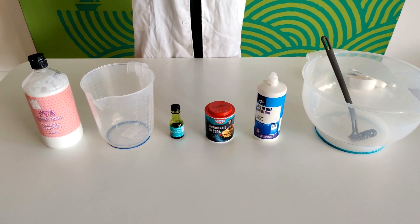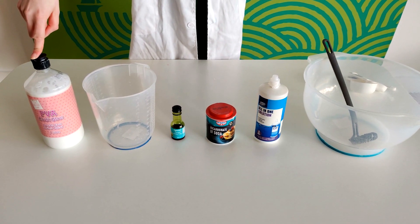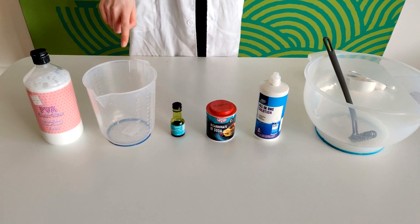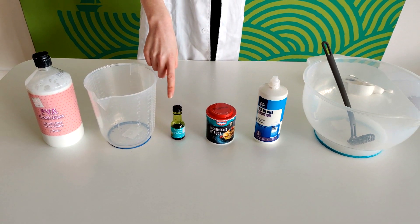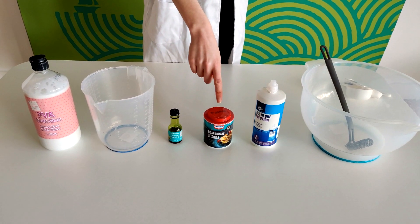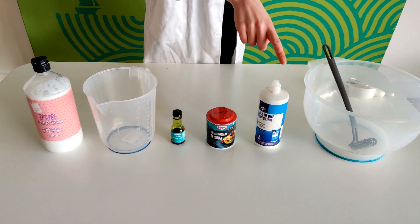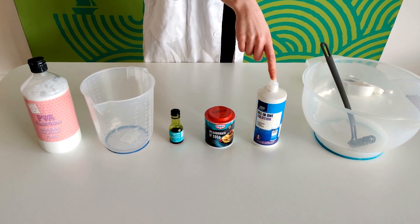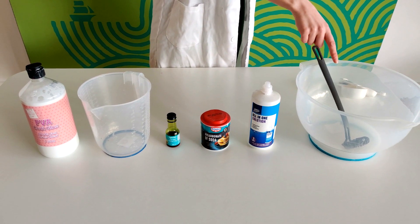To make our famous green slime you will need: 1 cup PVA glue, which you can get in most euro stores or your local art and hobby shop; a quarter cup of water; a couple of drops of green food colouring — you can use liquid or gel; a tablespoon of bicarbonate of soda, available in most supermarkets; and a couple of drops of contact lens solution, available in most pharmacies and some supermarkets. You will also need a large bowl and a mixer.